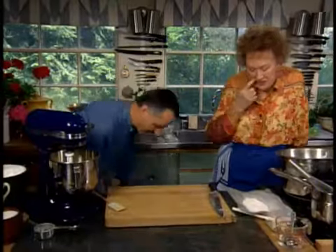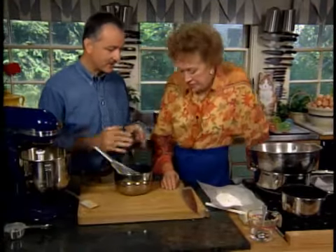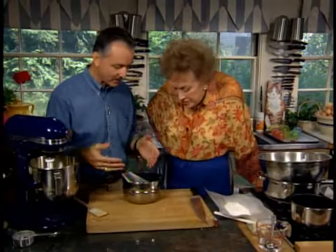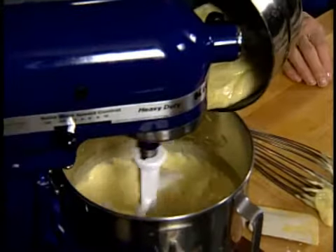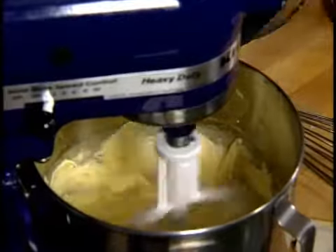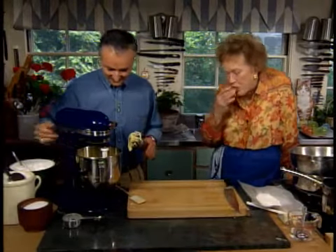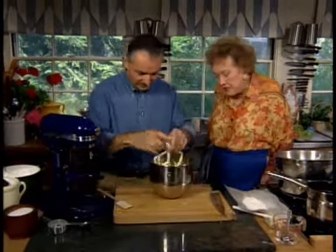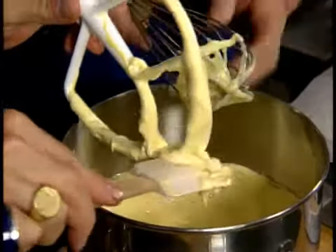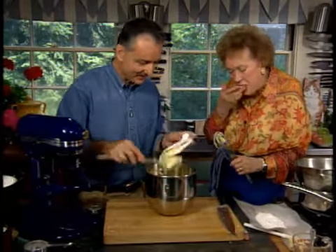Now I'm going to add the white chocolate. You can see how significantly different the white chocolate is in appearance to the dark chocolate. The reason is that we've tried to create an emulsion — we've got water in there, additional butter, and of course lots of cocoa butter in the white chocolate. So it doesn't look as smooth as one might think it should, but this is fine because once it goes into the eggs, it will create an emulsion. I'm going to put this on low and incorporate the chocolate. The white chocolate, because of all that cocoa butter, definitely reacts a little bit differently.